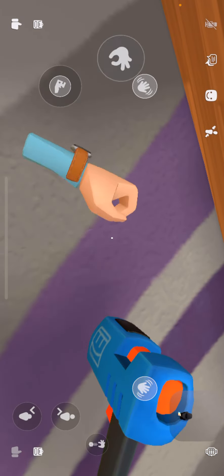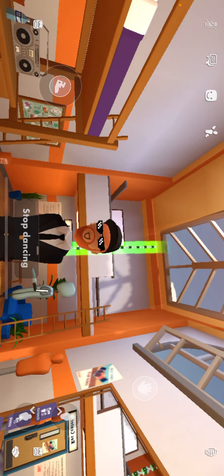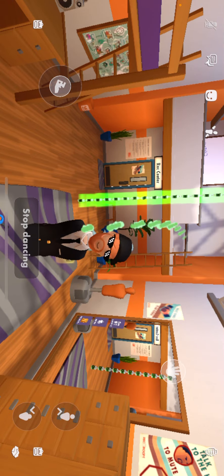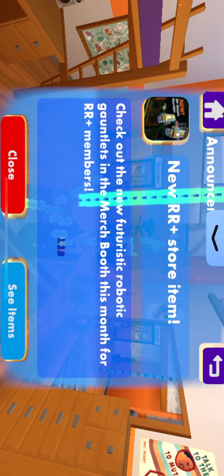Then you grab the health potions and boom — you have no hands, and it looks like you have magic hands. Hope you guys enjoy, see you later!